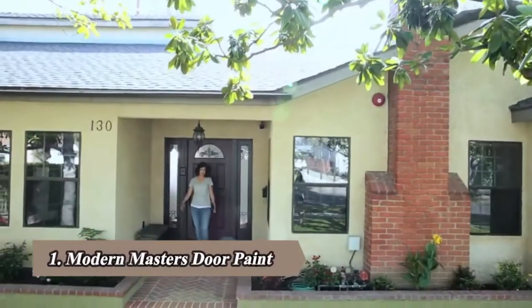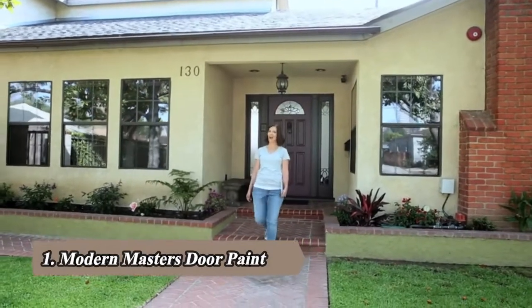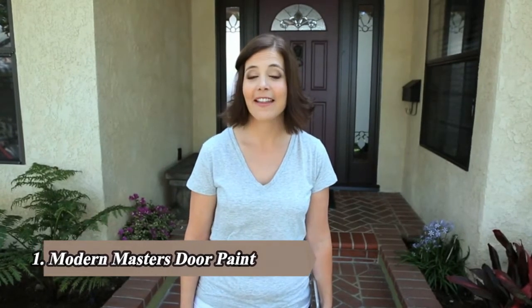My front door isn't feeling like me. I like the color, but in this space it's feeling too dark. I want to brighten it up. Modern Masters has this great front door paint in water-based contemporary colors that lets me paint and close my door in the same day. Now that's my kind of project.